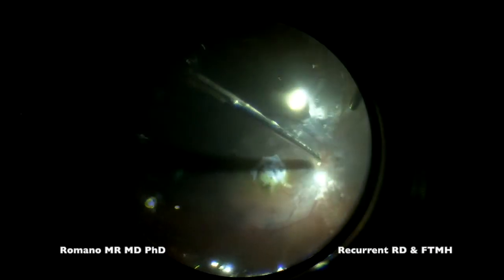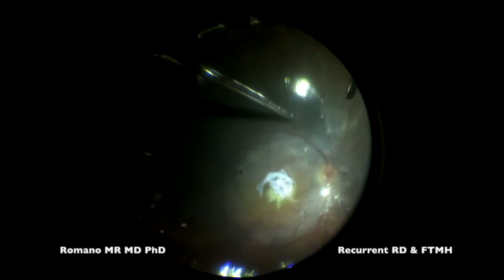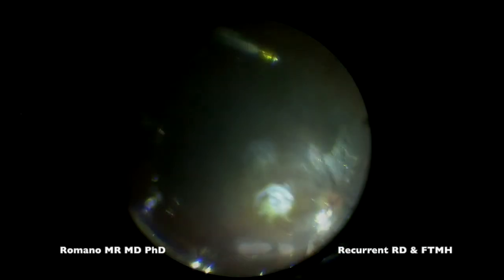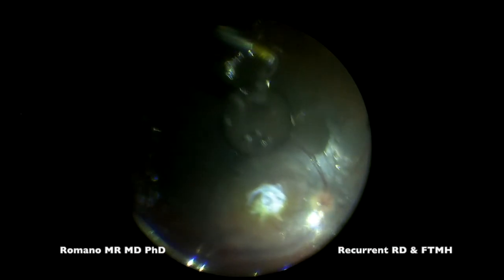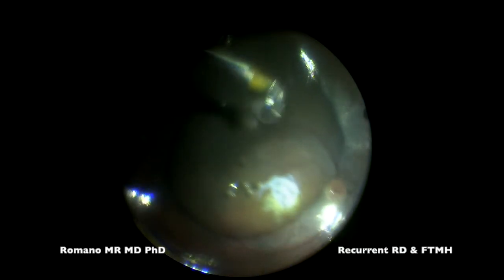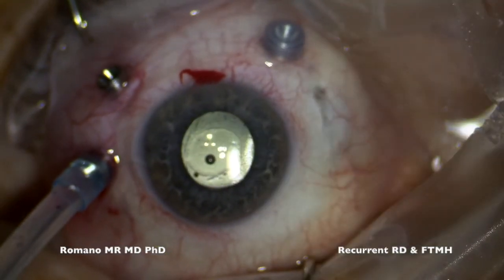I'm just using the human amniotic membrane as a plug to induce gliosis and closure of the full thickness macular hole in this retinal detachment. This is the reason why I'm working under air and not underwater — because I'm not using the sticky stromal side of the human amniotic membrane to keep it in place, but using the air to keep the amniotic membrane there.